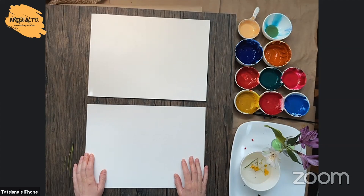Before we start painting, I need to set up a good, simple, well-organized composition.